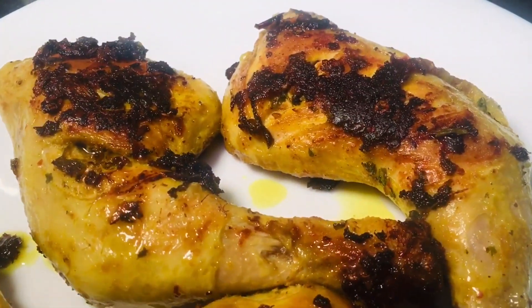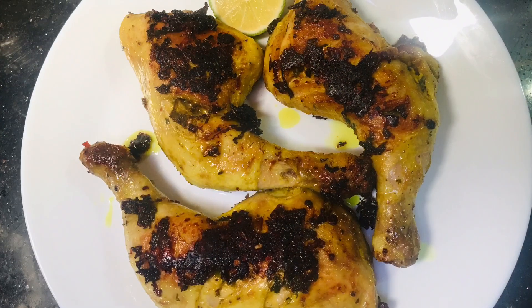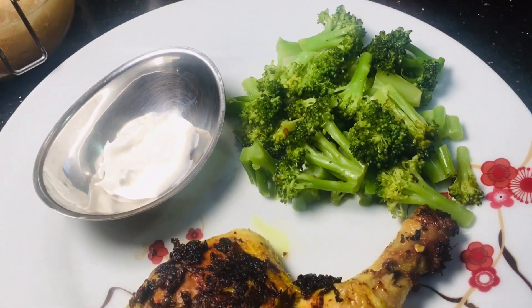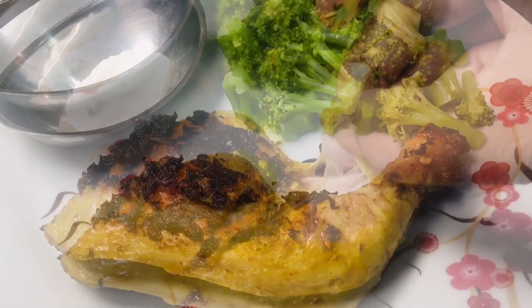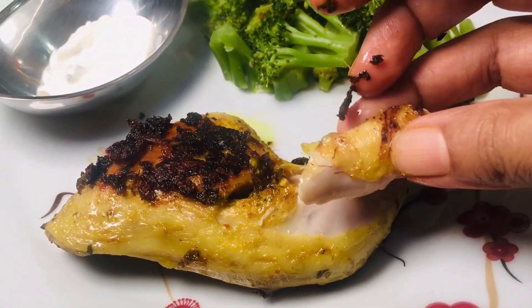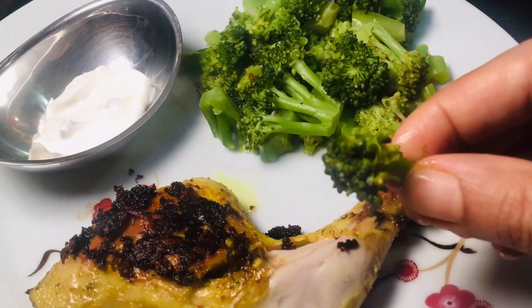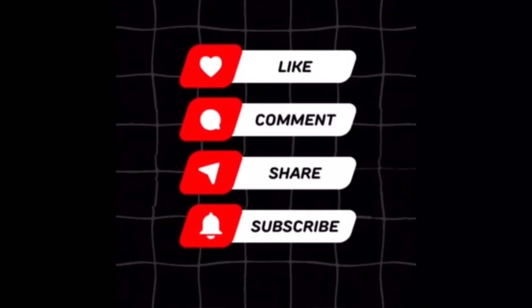As you can see, we made it with very minimal ingredients but it was still flavorful. The chicken was so soft yet cooked properly. Do try it out and let me know in the comments. Don't forget to like and subscribe for more simple recipes — see you tomorrow!